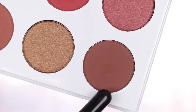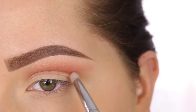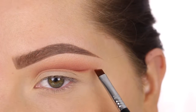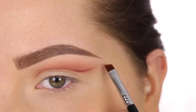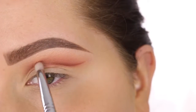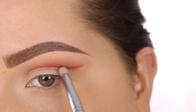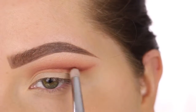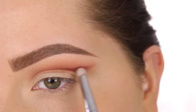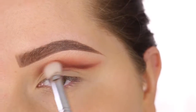Now with the shade Almond, we are going to start mapping out our cut crease. I'm first taking an E30 pencil brush to give me the sketch that I want, but then I'm going in with an E65 brush and actually carving out exactly what I want. I'm drawing that initial line, and then this is where it gets time-consuming, because you want to use very small brushes and just take your time. So I'm going back in with that pencil brush and a little bit more product, and just very slowly blending that out.